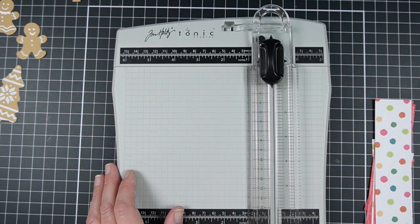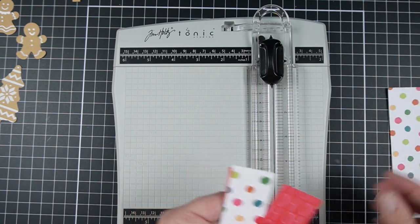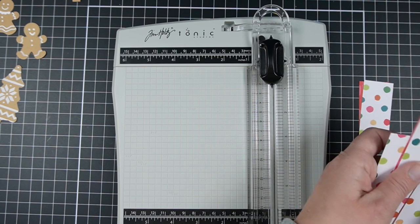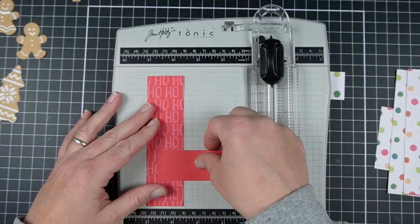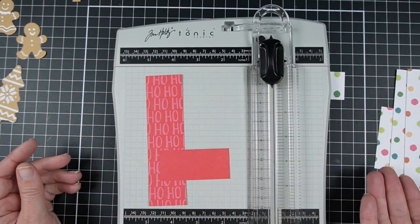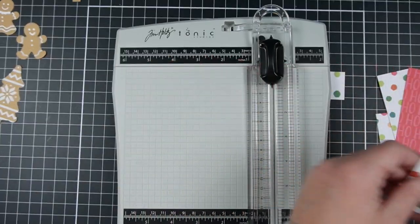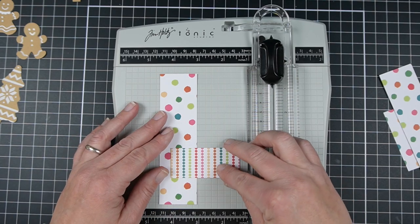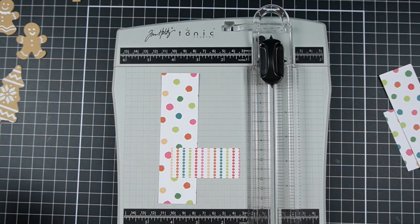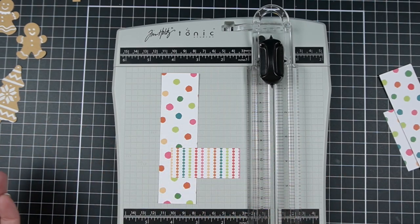You probably want to create mats for these — you don't have to, this is always kind of an optional step, particularly here with the red paper. Because it is so bold, it's really going to stand off of your white background just fine. But the white paper with the dots — on the back it's mostly white as well — then I would really recommend either a colored card base or putting mats on it. I'm going to do mats.